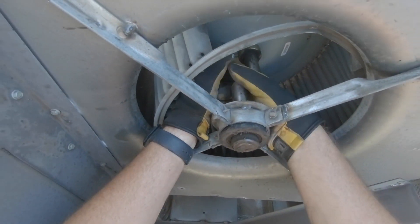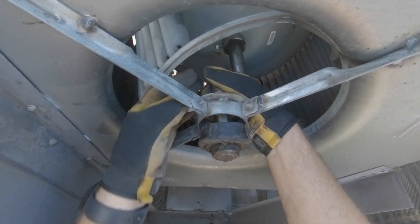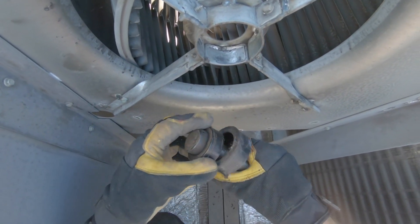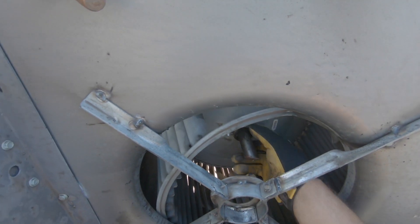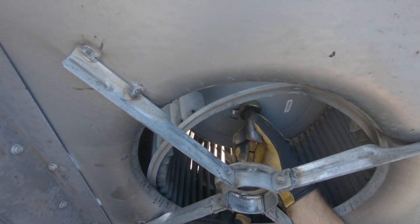We're gonna pull this side out first, just grab it and push it towards us like that — and that is out. Now we're gonna go ahead and do the same for the other side.